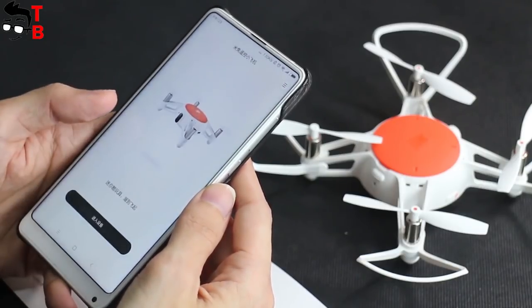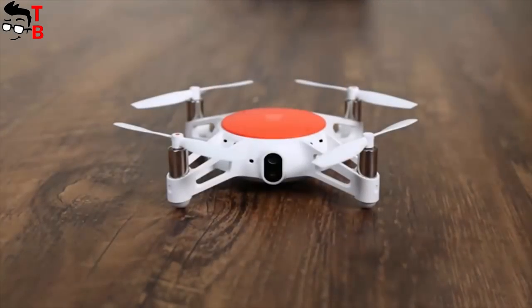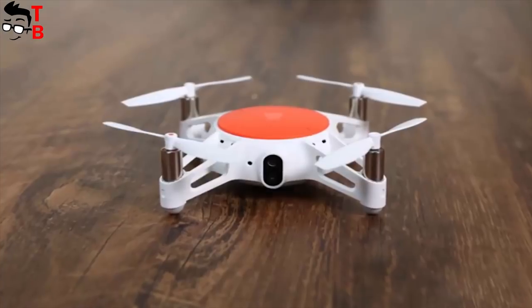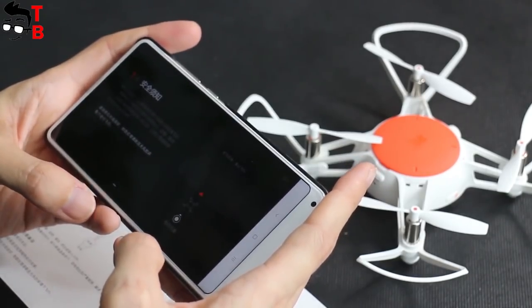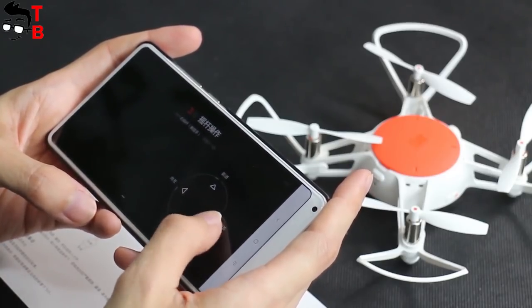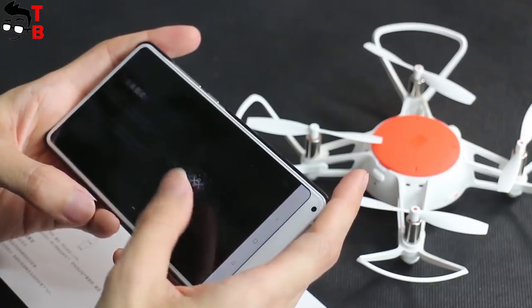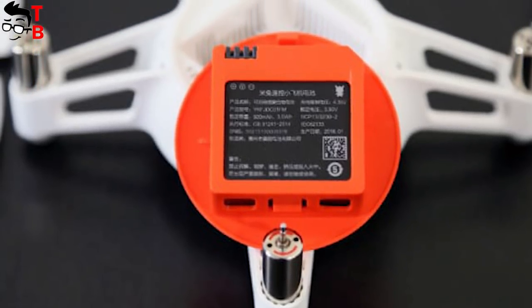Xiaomi Mi2 drone has a built-in 720p camera. The maximum photo resolution is 1600x1200 pixels, and the maximum video resolution is 1280x720 pixels. Inside the drone, there is a quad-core 1.2 GHz processor and 4 GB of storage. It has a 920 mAh battery, and it provides about 10 minutes of flight.